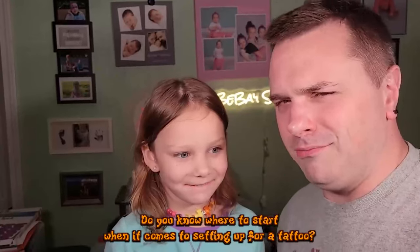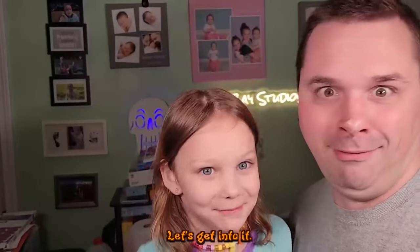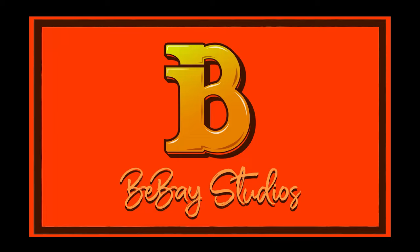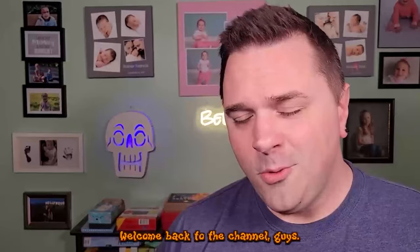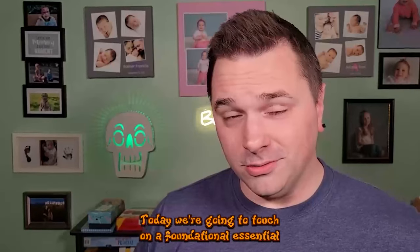Do you know where to start when it comes to setting up for a tattoo? My dad does. Welcome back to the channel, guys — today we're going to touch on a foundational essential: setting up for a tattoo.